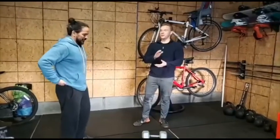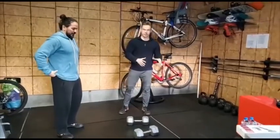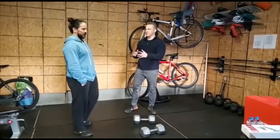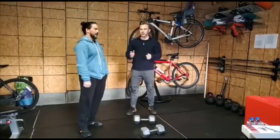The way the workout's going to work is it's going to be 12 devil's presses, 30 burpees, 10 devil's presses, 25 burpees, 8 devil's presses, 15 burpees, 6 devil's presses, 10 burpees, and then it ends with 4 devil's presses, no burpees after that. This workout is for time.